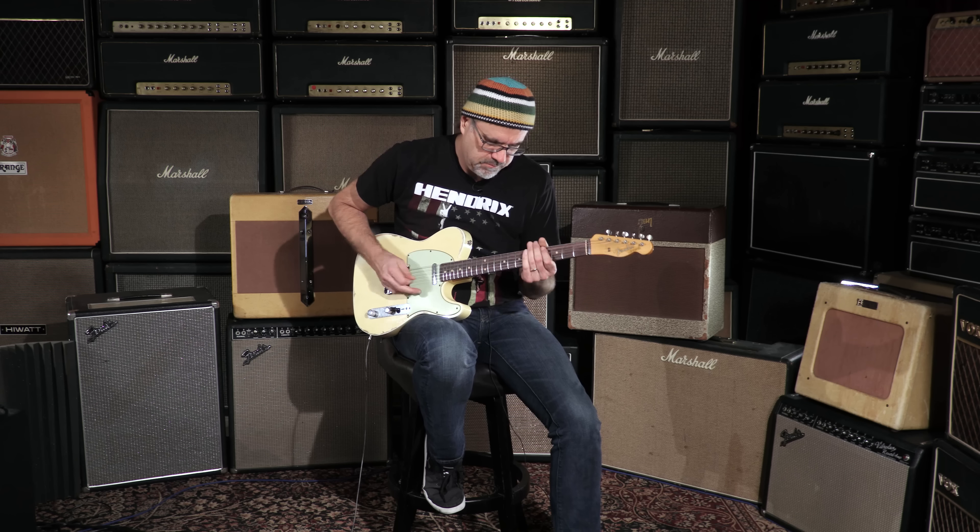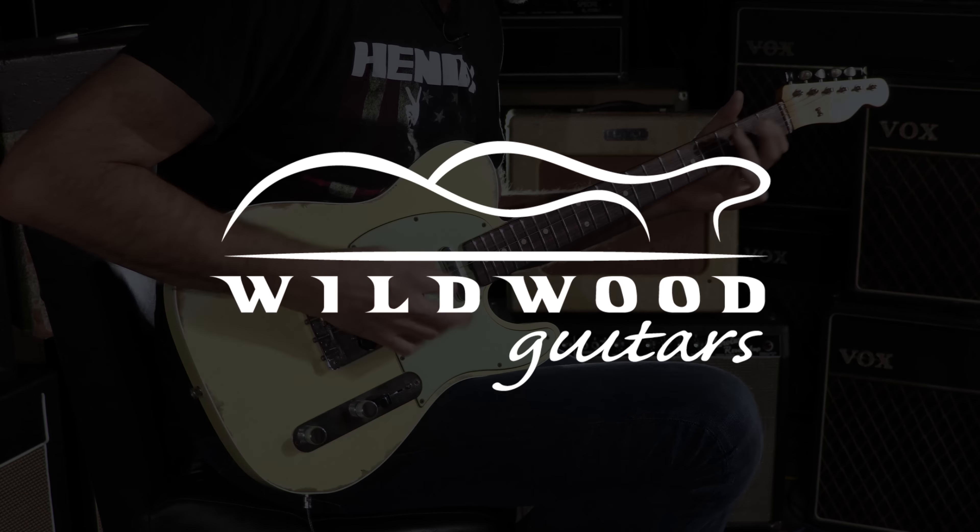Yeah, the Wildwood 1062 Tele Custom Heavy Relic. Here at Wildwood Guitars, Gregory Cockerey — see you later.